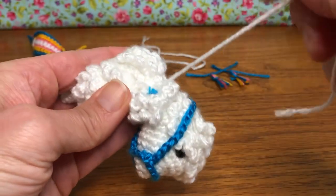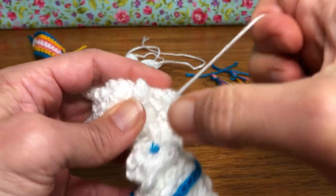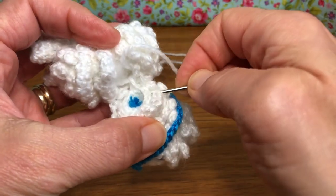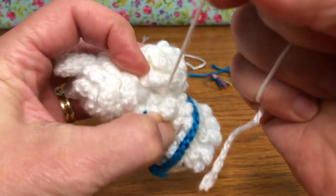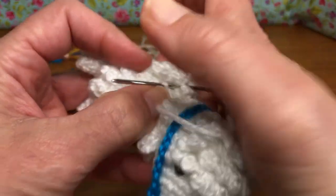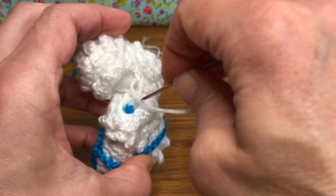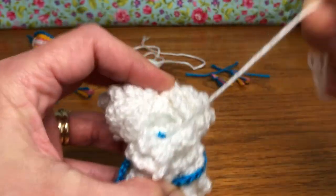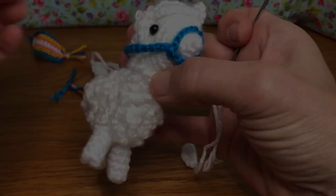I'm going to pull up there and then go on to the next one — just keep doing this all the way around as far as I can reach. Even if you needed to skip one it's okay, it's not a big deal. We're gonna try to get this head as secure as possible, so keep whip stitching all the way around and then we'll knot it off at the end. That will attach the neck portion to the neck portion, and then we can move on to work on his ears.